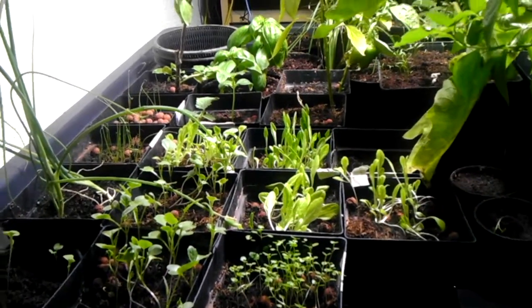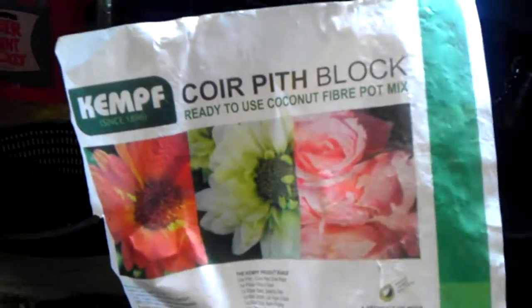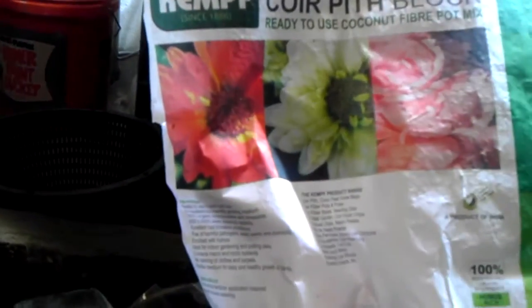I'm going to fill up a few more baskets with coconut coir. I ordered a big block — here's what's left of it. It filled up this five-gallon container about three times so far. It's really nice — it's just made of coconut husk, which means it biodegrades slowly. It's also supposed to be antibacterial.